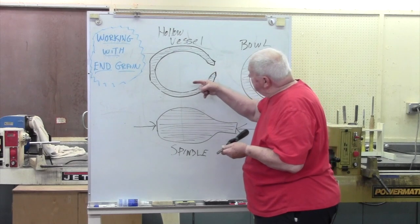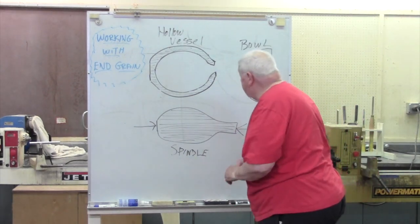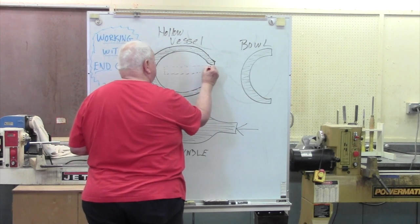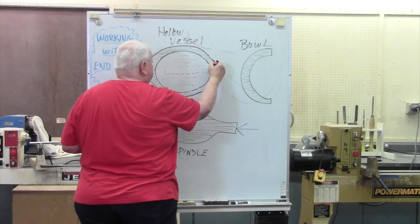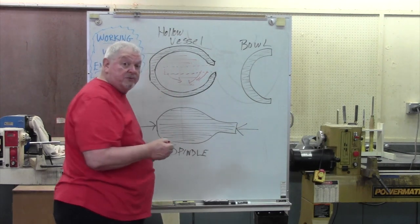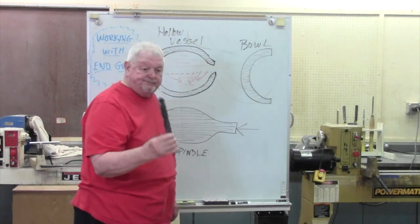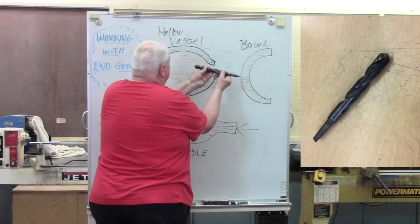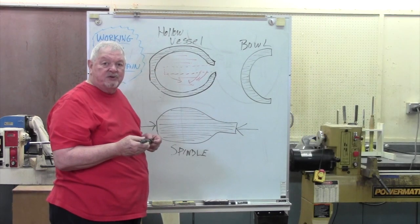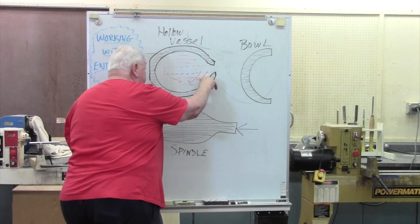For me to cut like this, I need to have access from the center. So, when we start a project like this, we need to create a hole in the middle, so I can make these cuts in this direction and over here in this direction, but I've got to do it from the center. One of the easiest ways to do that is to grab a great big drill bit and come in here and drill a hole — not quite to the bottom, let's say 80 to 90 percent of the way. That gives me access to get my tool in and begin making these cuts.